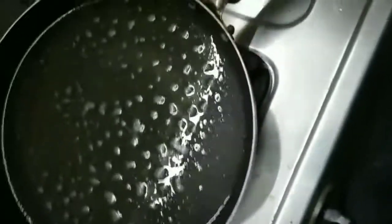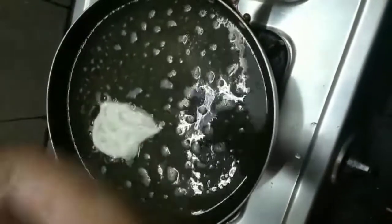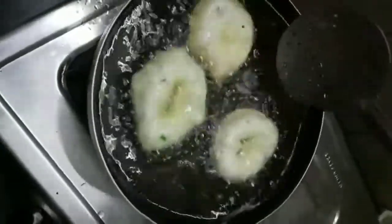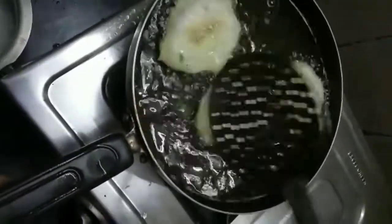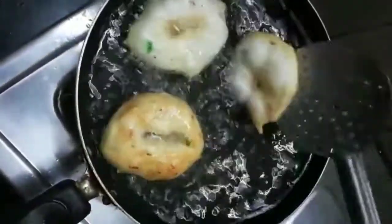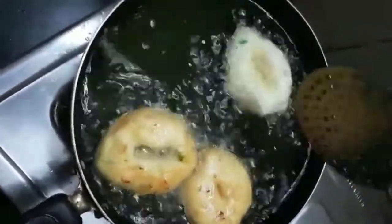Shape the dough into a round in your hand, make a hole in the center, and place it into hot oil. You can check the oil is hot by holding your hand just over it. Once the vada is in, give it around 5 minutes on one side, then invert it so the second side cooks as well.